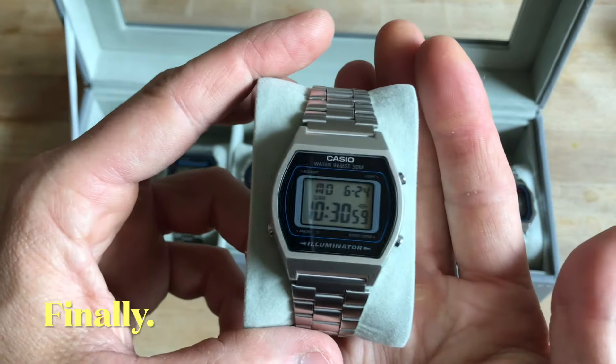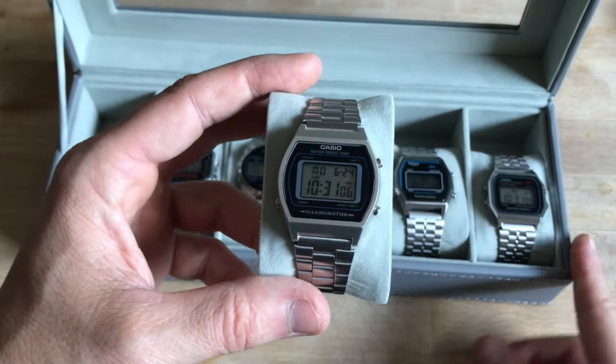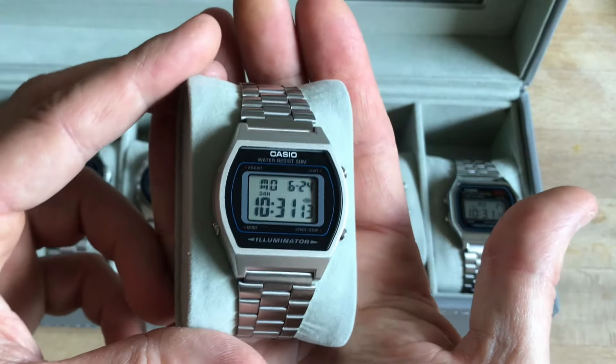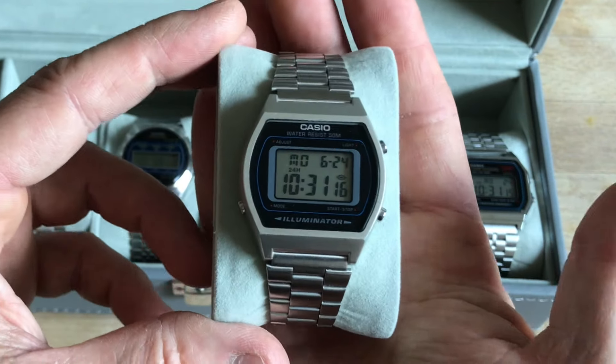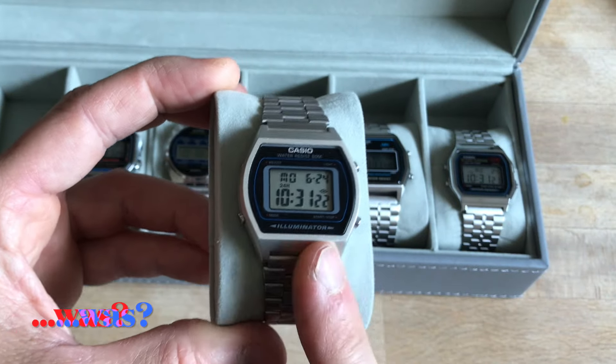The beautiful B640. By the way, I made reviews of all these watches, so go check them out in the dedicated playlist. I made a review of this one — actually an unboxing and three reviews — because to me, this watch is marvelous.